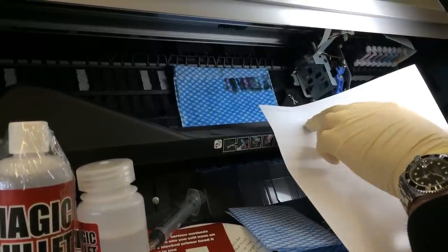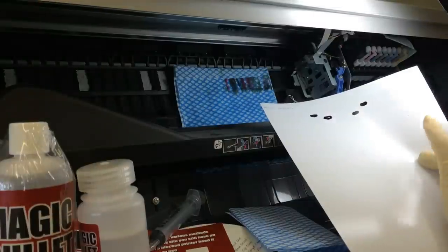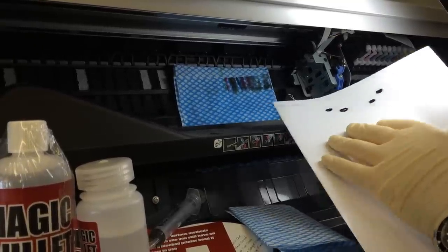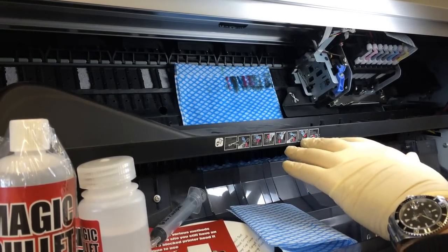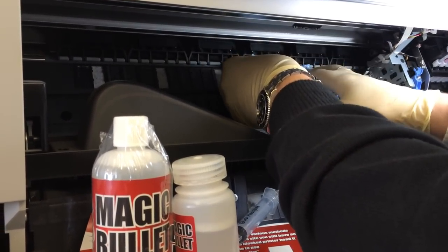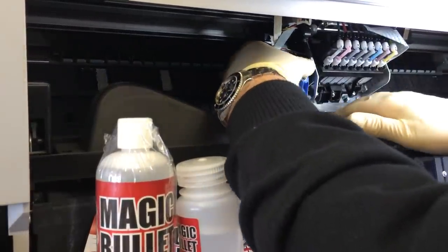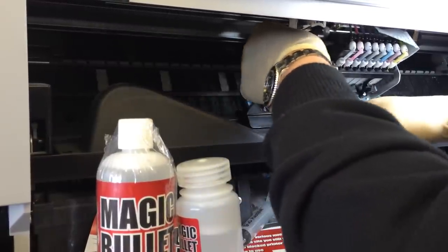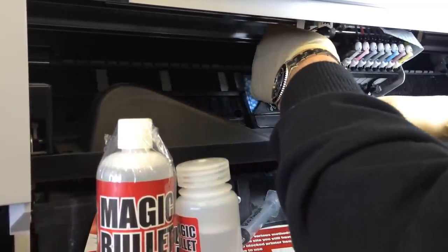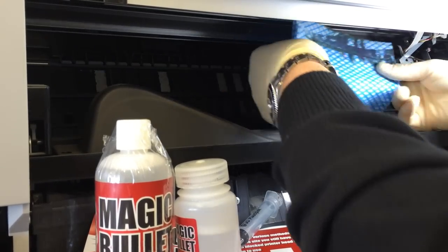If you still have a few interruptions, repeat the soaking procedure. If the nozzle check is completely unchanged, repeat the soaking a number of times and try putting a slightly thicker pad underneath the printhead, making sure it is well soaked in Magic Bullet. Then very carefully move the head left and right repeatedly, scrubbing the printhead safely, and repeat this scrubbing and soaking until you get perfect results.